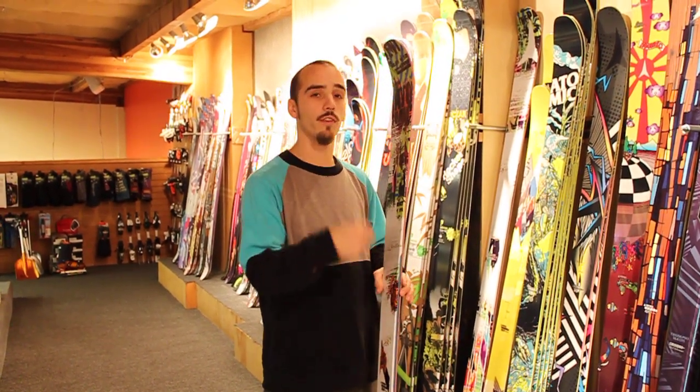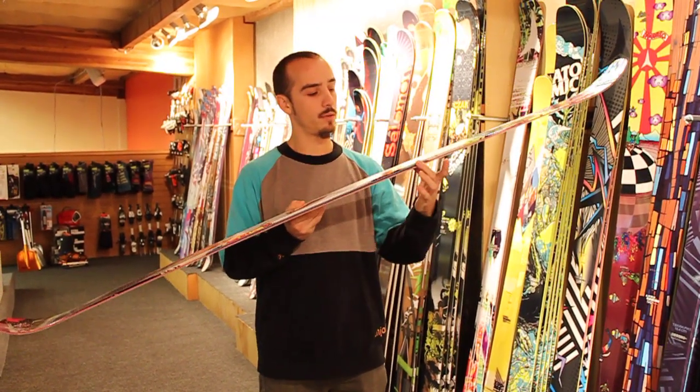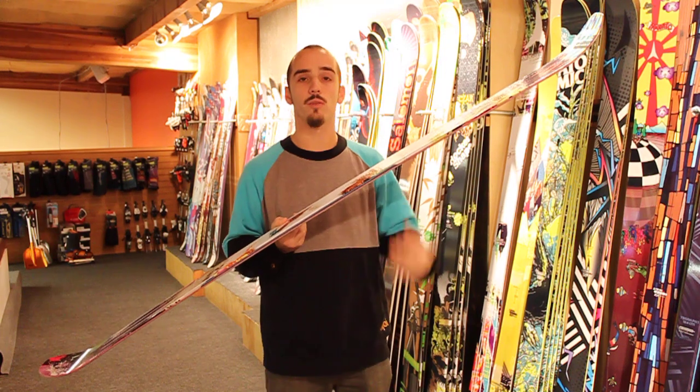Additionally, that camber under your foot for popping off jumps, for carving, for just getting anywhere on the mountain — that camber is really going to hold you to the snow. A super awesome ski. I was completely blown away. I didn't think I was going to like it. One of the best skis I've demoed. It has this step-down sidewall which keeps it nice and stout under your foot and then tapers off into your tip and tail for a nice lightweight swing weight.